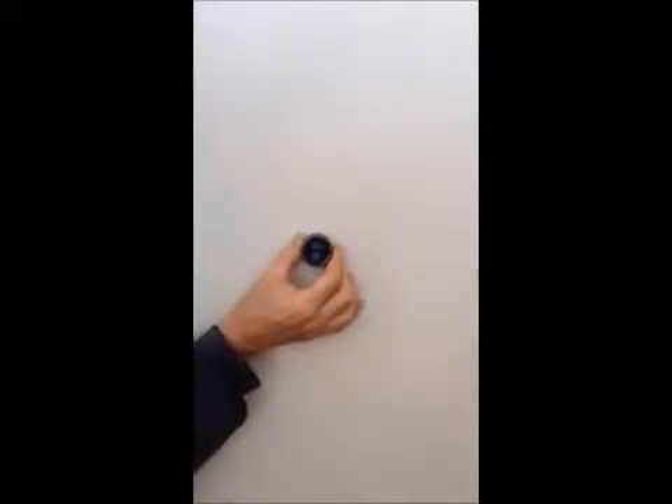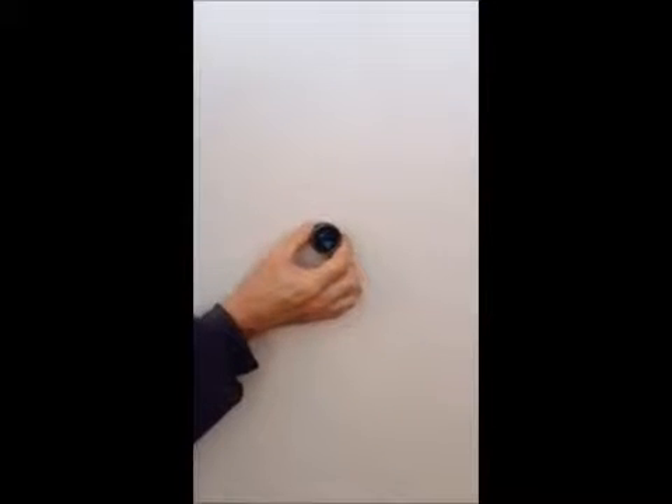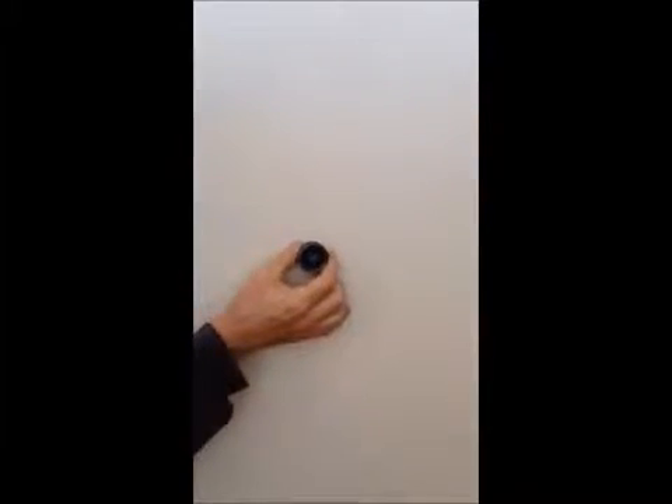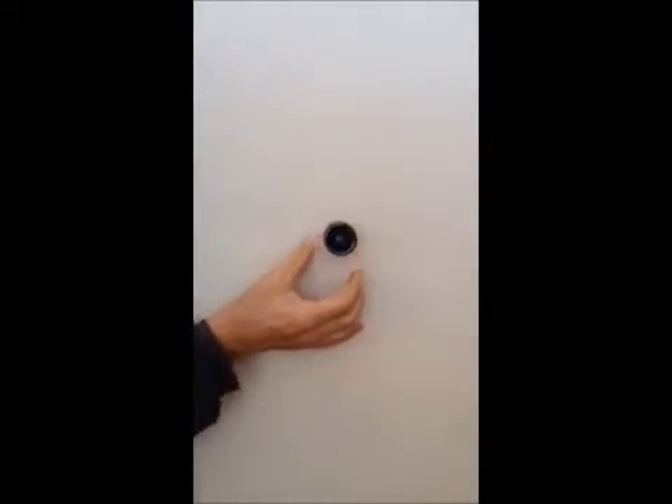This is the stud pop. It works by finding a screw or nail underneath. You can see the thing pop up and it even sticks to the wall when it finds that screw — it's a real powerful magnet.